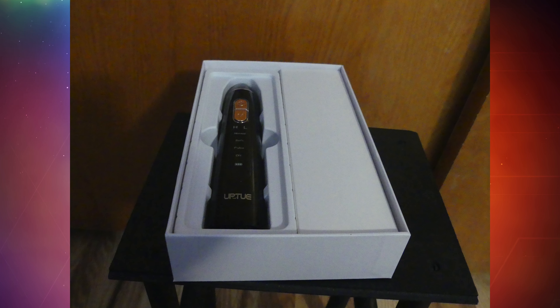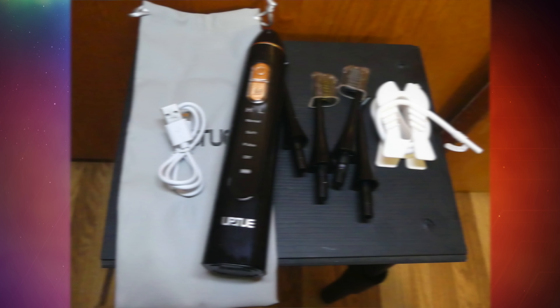First things first, we're going to start with the unboxing of this product. You're going to receive a couple different things: the Water Flosser slash Electric Toothbrush itself — basically the main device — two water tips for flossing, two electric toothbrush heads for brushing, a water supply tube that draws water into the device for the flosser, a charging cable, a portable travel bag, and a user guide. That is everything you will find in the box.